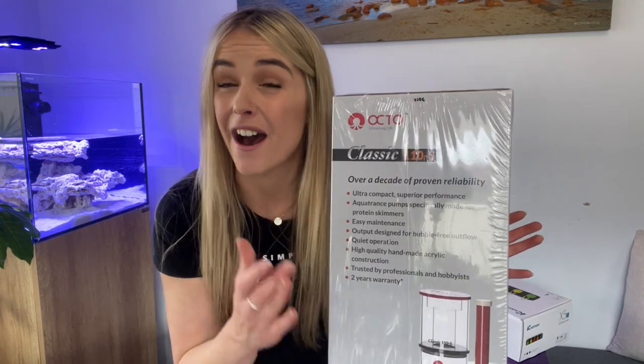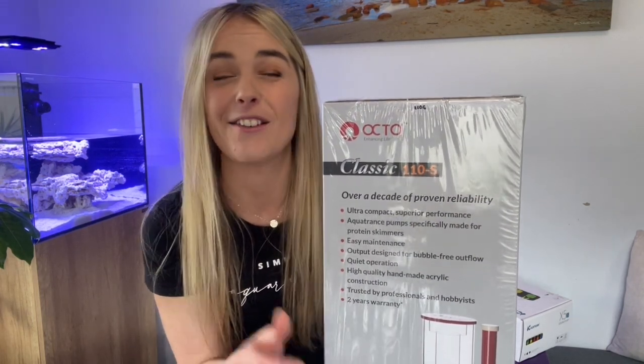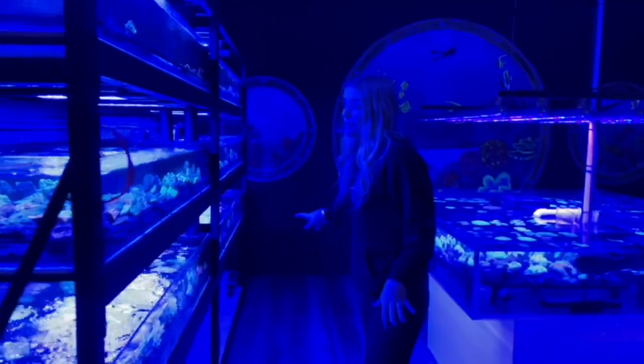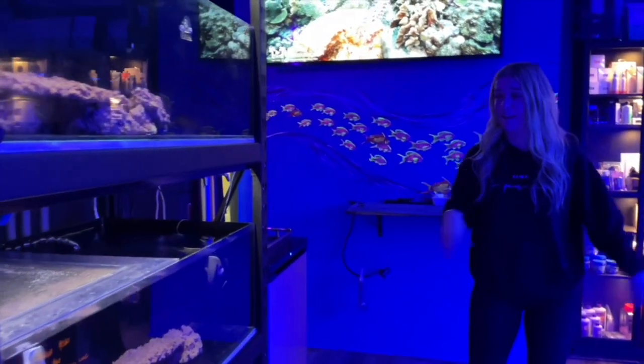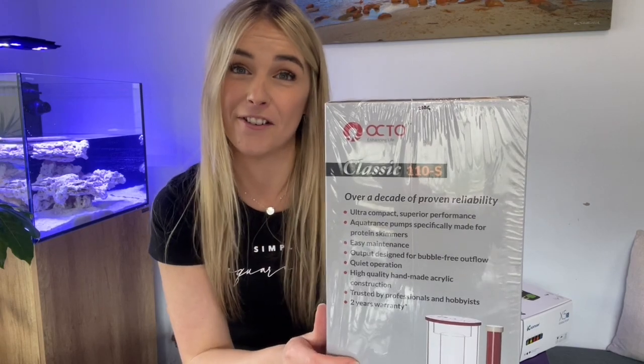For those of you who are in Australia or people who wish to come to Australia in the future, you have to check out Aquarium Gallery. It is seriously a boutique fish store — it is insanely gorgeous. I did do a video there, so I'll leave the link up above for anyone that would like to check it out. If you're in Western Australia, you need to do yourself a favour and go there.